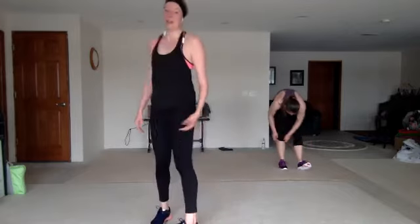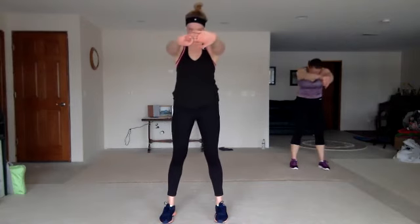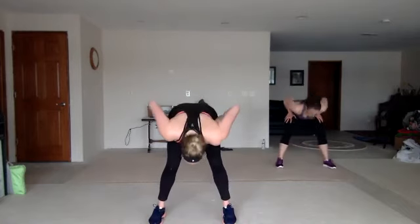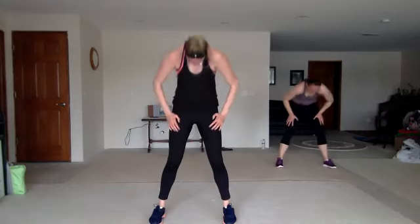Nice work. Bring it all the way up. Arms behind your back. Hands together, push them forward. Open that chest nice and wide. Push it down. Hands on your legs — bring it all the way down, all the way up, one vertebrae at a time, nice and slow. Feel that nice stretch in that back.